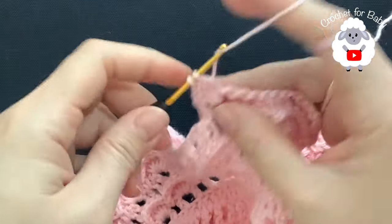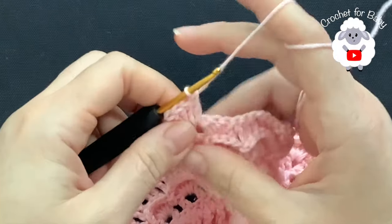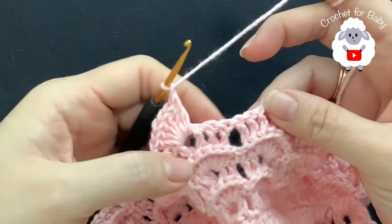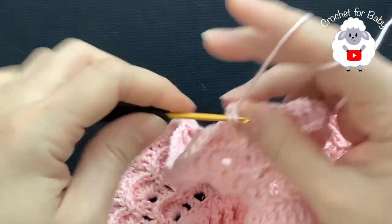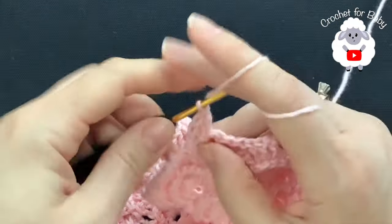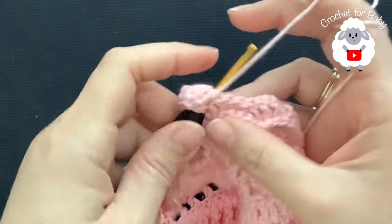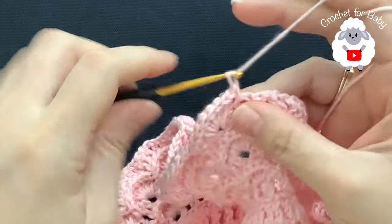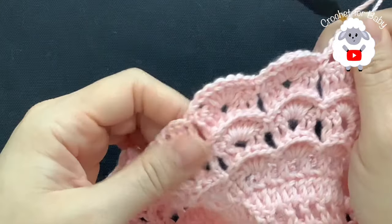That's three, four, five, six. Chain one and in between right here where we have this space between these two fans make a single crochet. Chain one, inside the chain one space here make six double crochets again. Chain one, single crochet between the two. Chain one and again six double crochets. Continue like this for this sixth row.